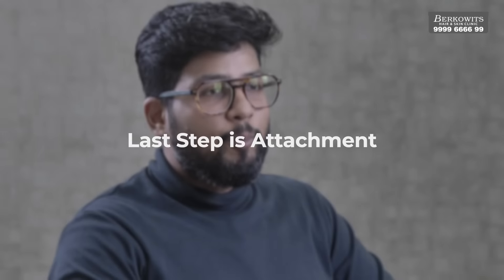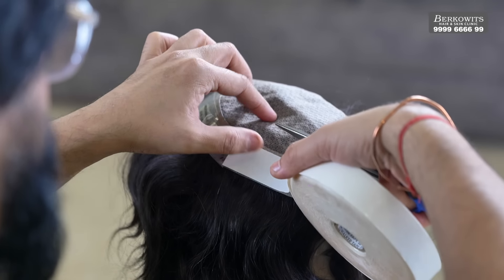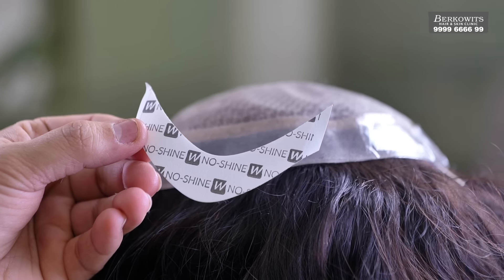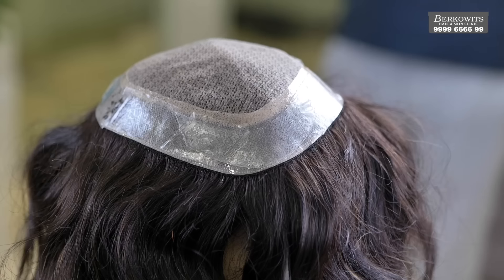Last step is attachment. Put the hair patch backwards on a dummy to spread it out. In case you do not have a dummy at home, you can use a helmet or any round object. Use a dryer or a towel to dry the base completely. Cut the tape in 2 to 3 inch pieces and apply on the back borders. Remember to use red tape or white tape only on the PU part of the hair unit. You will have to use no shine or blue liner tape for lace hair patch. Use a V tape for the front of the hair patch. In case you do not have a V tape, you can cut the corners of your roll tape to match the front shape.